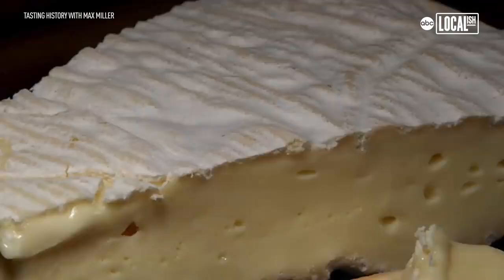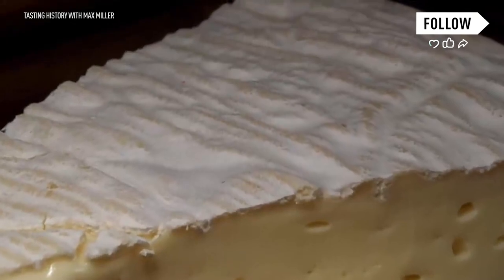It was a bit of an amalgam of different shows that I really enjoyed — from Bill Nye the Science Guy with a little bit of levity, and Alton Brown on Good Eats. But then the abbot said, 'Oh Emperor Charlemagne, you must eat the rind, that is where all the flavor is — the true essence of brie.' Kind of mashed all of those things together and out came those first episodes of Tasting History.